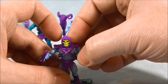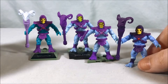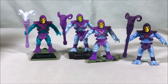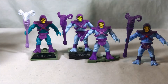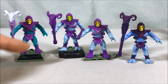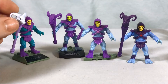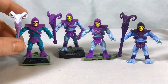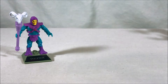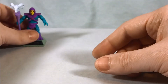Then we have the Skeletor that came with the Wind Raider, and the one from Castle Grayskull — the Castle Grayskull Skeletor is still my favorite because the light blue with really dark purple pops and the paint job on his face is great. We've had four variations of Skeletor and no two are the same. This newest one is the most different because the blue skin is much darker and he has a lighter Havoc Staff with the ram skull colored accurately rather than purple like the rest of the staff.